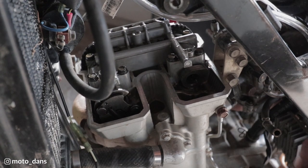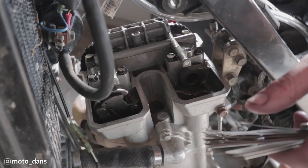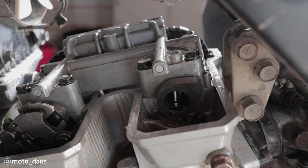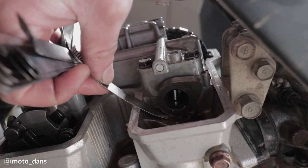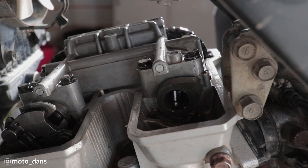The easiest way to go with the valve check is you just want to feel a light drag when you're doing it, but if you just go with either it goes or it doesn't go, it makes it easier. All I'm trying to do is just slide a feeler gauge right in between the lower of the cam lobe and the actual bucket there. So both my intakes are fine.